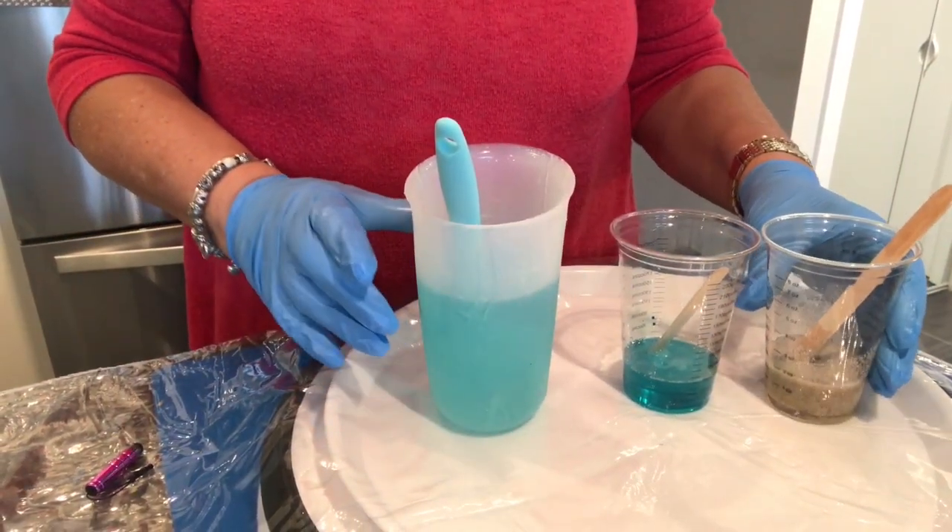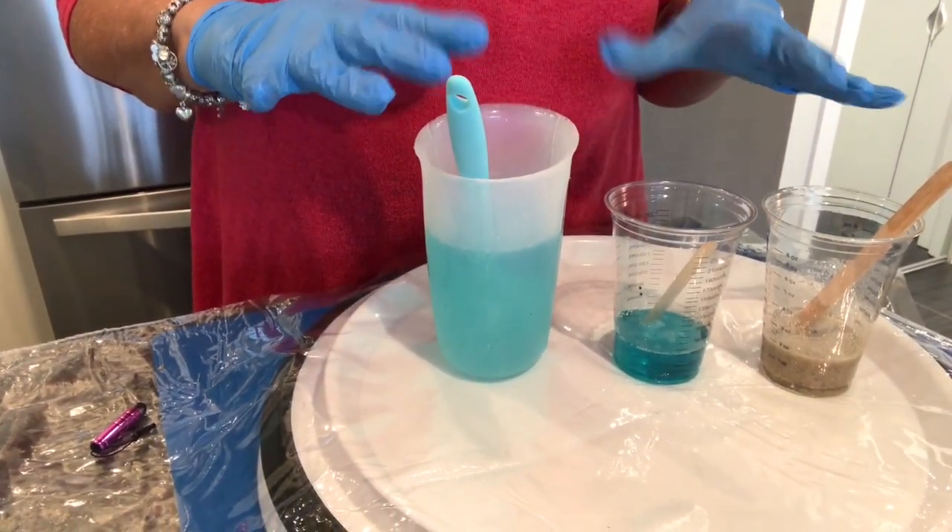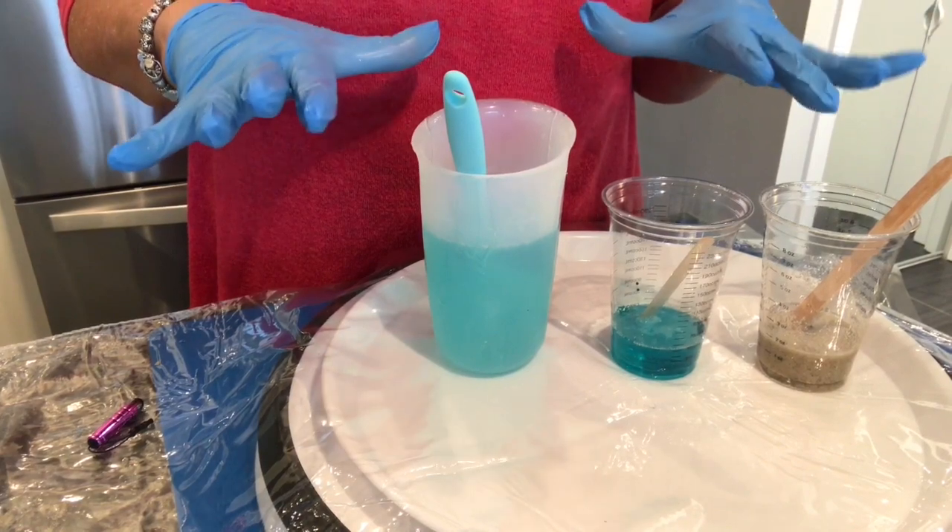Hi, it's Sandy from Sandy Beach Bum. I have mixed up the ingredients to make another resin splash bowl like number six.